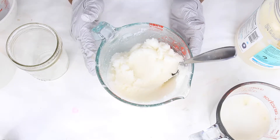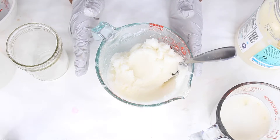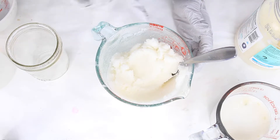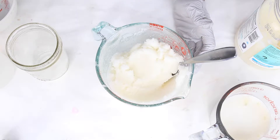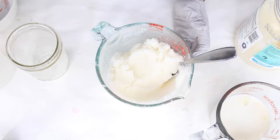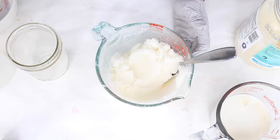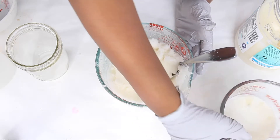If you prefer, you can weigh the fragrance oil out — use just enough that is body-safe for you. If you want a more potent scent, use a little more, but don't use too much because you don't want to burn or irritate the skin. Some fragrance oils can cause irritation and scarring, so be careful.